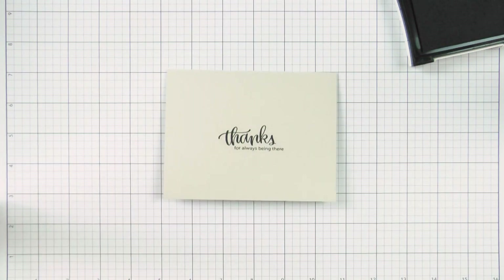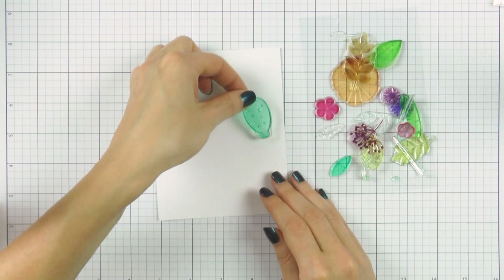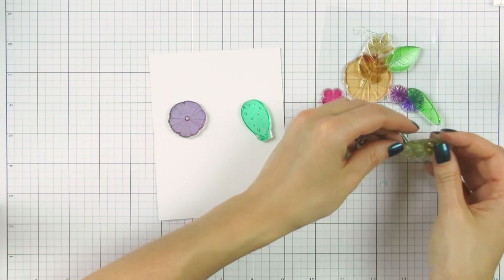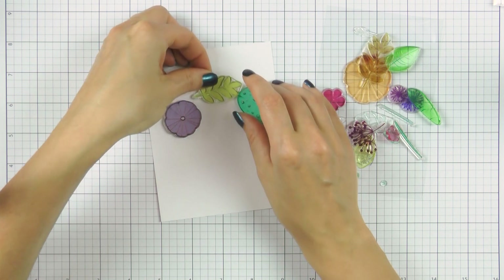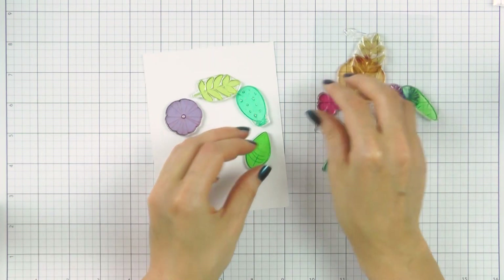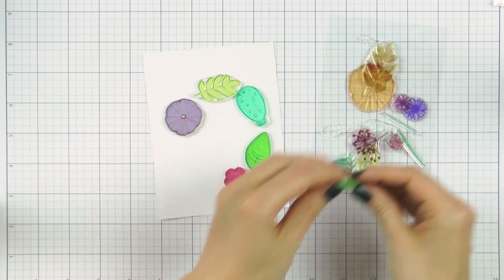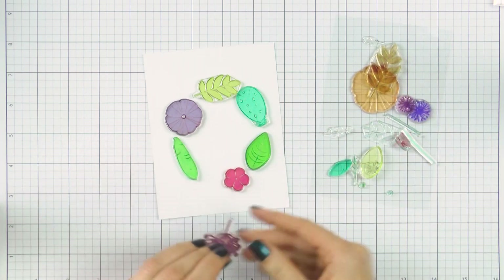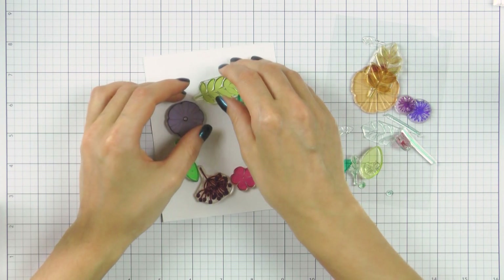I plan to stamp a beautiful floral wreath with the sentiment in the middle, using the WPlus9 Feathers and Florals stamp set. I'm going to quickly align a few large images from this set onto a piece of paper to form an oval. These images will form a base for my wreath, and once I stamp them I will next come in and add additional details. I've already picked a few ink colors — my color choice is rather bold today.